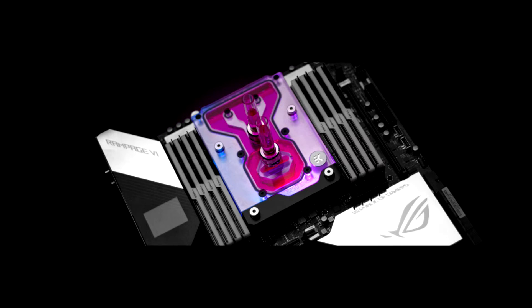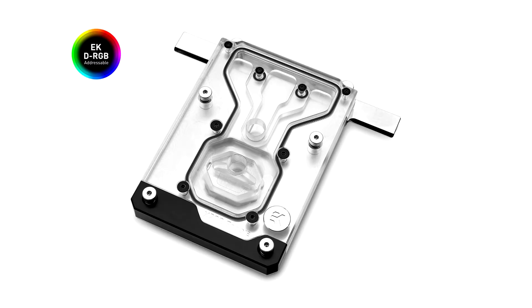EKWB announces the Quantum Momentum ROG Rampage PHY Encore DRGB. EKWB, the European premium liquid cooling gear manufacturer, is releasing a new Intel X299 socket-based monoblock belonging to the Quantum line of products: the EKWB Quantum Momentum ROG Rampage PHY Encore DRGB.